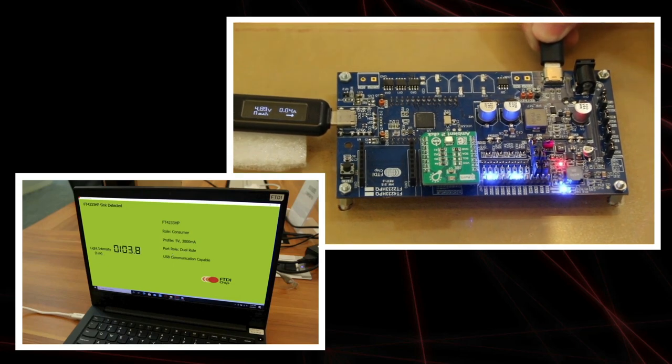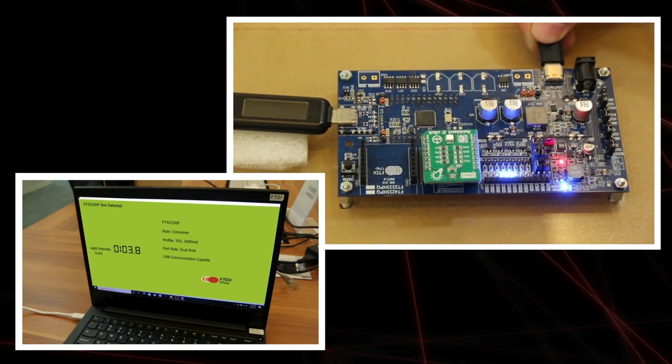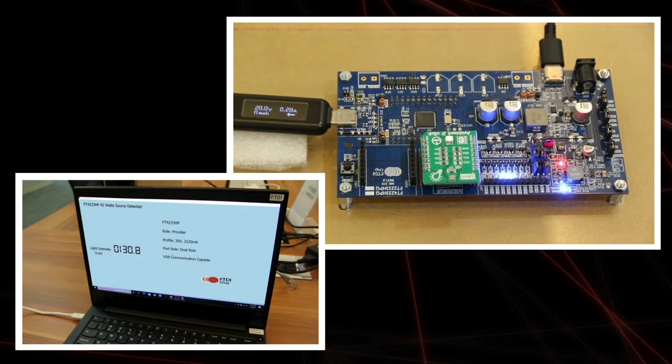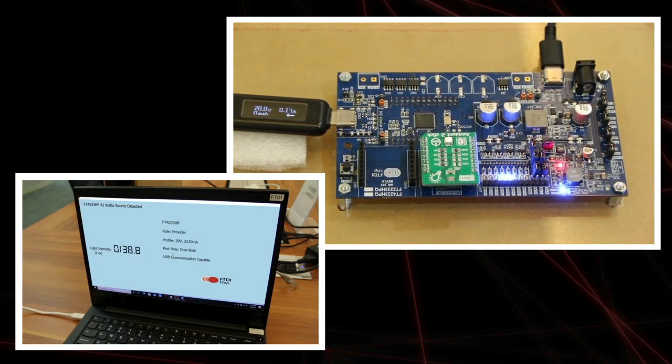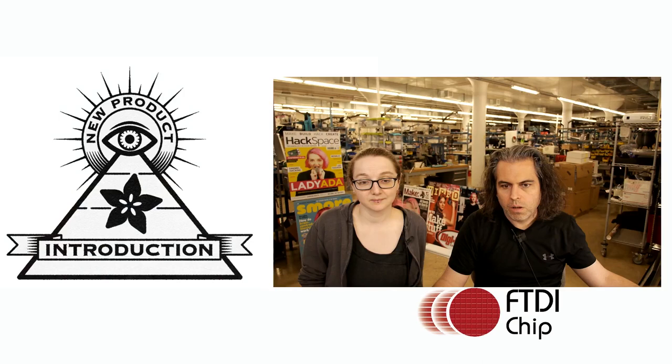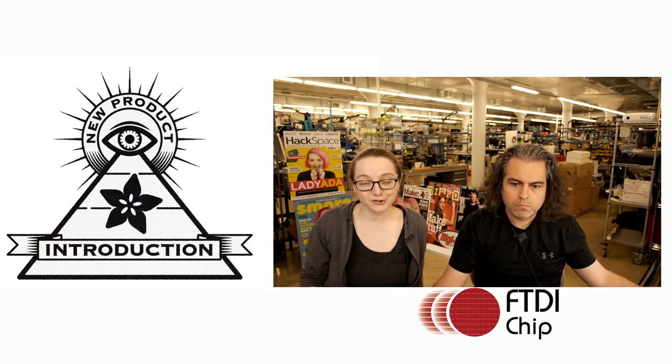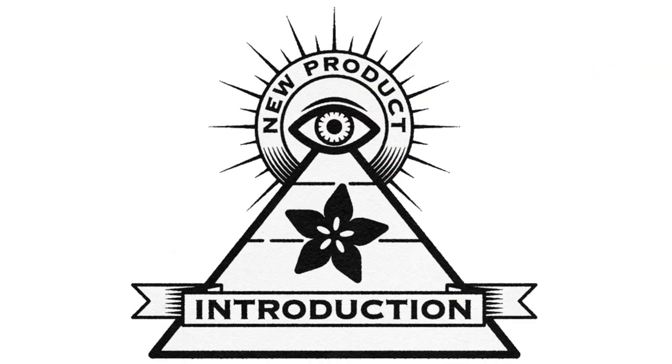When the charger is reconnected to port two, the power delivery controller switches roles back again — the charger provides power via port two, and port one resumes providing power to the laptop to charge the battery, while data communication continues uninterrupted. And that's this week's Eye on MPI. Thank you to FTDI Chip and DigiKey.